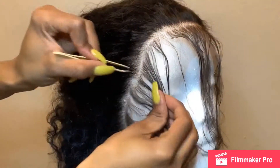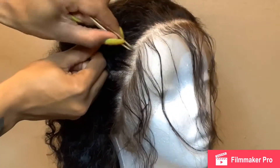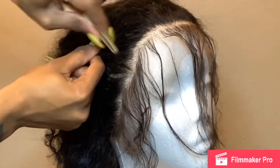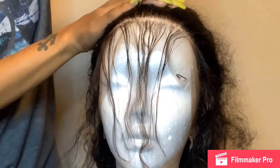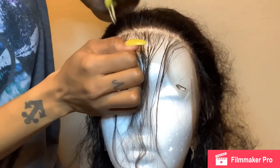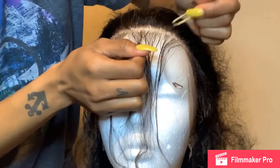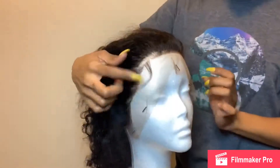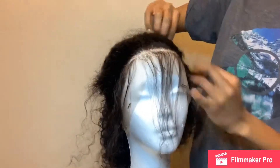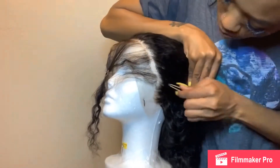This process took me about 30 minutes — it's really tedious work. You just want to make sure that your hairline doesn't look so wiggy. Plucking gives it more of a natural look. No one's hairline is super thick, so that's why you want to ensure that you pluck the wig. Some wigs don't need the plucking because of how the frontal looks, but that's a story for another time.